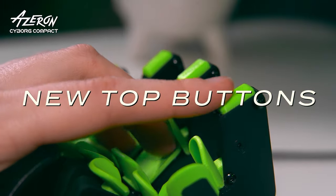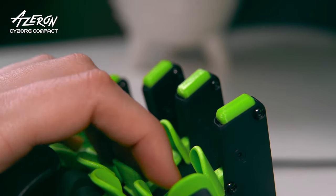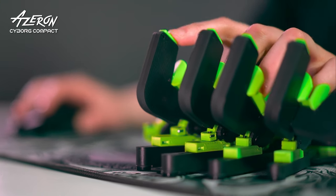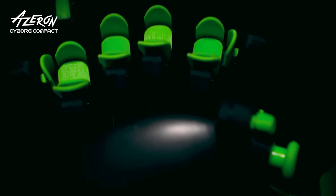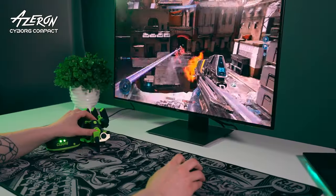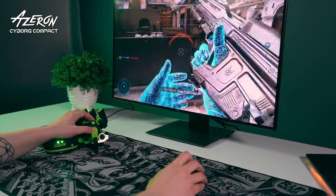The new version of The Beast boasts an alternate layout of the top buttons, keeping the same number of keys as the original Cyborg. Enjoy unparalleled adjustability, conveniently place bindable buttons, and never look back. Crush anyone with simple finger clicks.